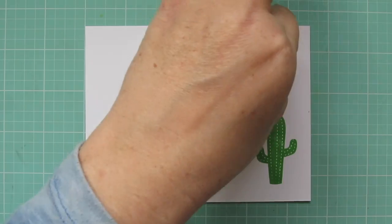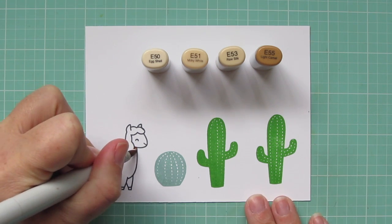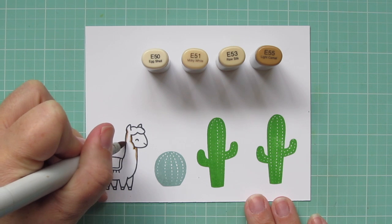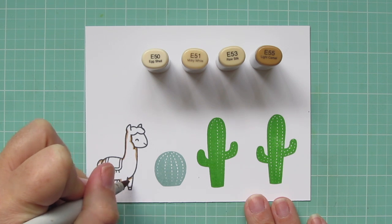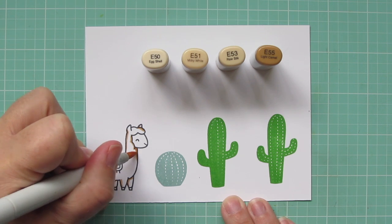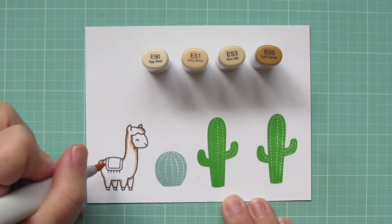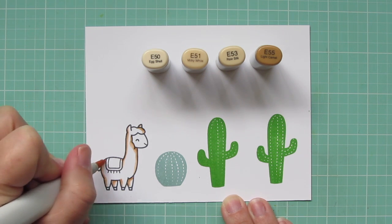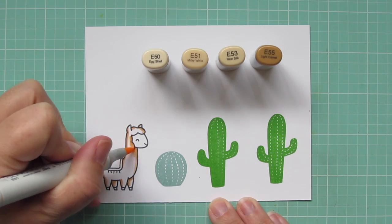Now I'm going on to coloring in my llama. For that I'm using E50, E51, E53, and E55. I'm starting with that E55 and picking my places to lay in some shadows. I'm being very sparing — I don't want him to get too dark. I want him to be a pale cream color, but I definitely want there to be a little bit of dimension and make him look more rounded and not just a flat image. Once I have in my shadows, I'm going to blend those out with the E53, going a little bit more deep on the legs that are on the opposite side of the body, since they're underneath and would be cast in more shadow.